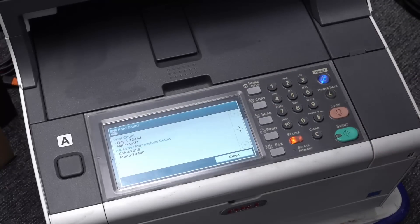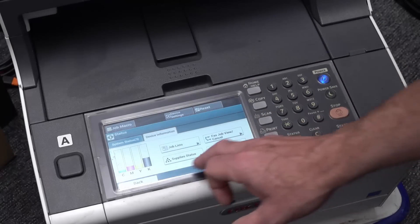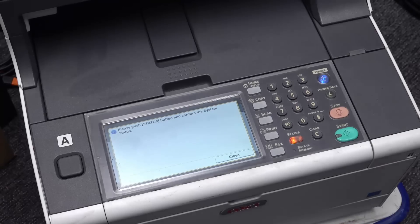So there's our toner - it's all low, but no worries, we've got some spares I think. Jobs list, supply status, counter - we can get the counter on the screen. Print count: 10,000 mono pages and 2,000 colour pages - that's not many for a high-end office printer. So that's pretty good, and most of it came from the tray. I still can't get the demo print to go - would you like to print? Yes. Please push status and confirm. It's because the toner is low - it's not going to let me. I may have to replace the toner before it can do it.